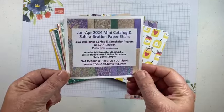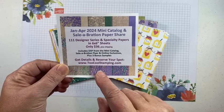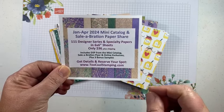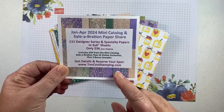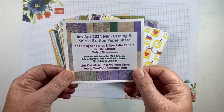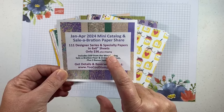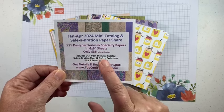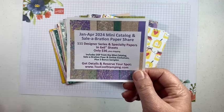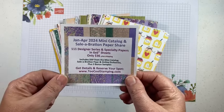If you want more information you can go to my website, 2coolstamping.com — look for this logo and it'll have all of the details about the paper share. It's only going to be open until the end of January and we are looking for eight people to fill up a group. It's a great way to get all of the different papers, get a little sampling at a great value, and then you pick the ones you like and order those later. It's only $36 plus shipping, and it includes all the designer series papers from the mini catalog, celebration flyer, plus four online exclusives, and some bonus samples.